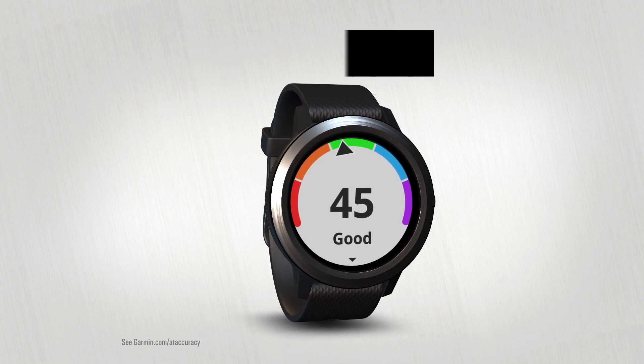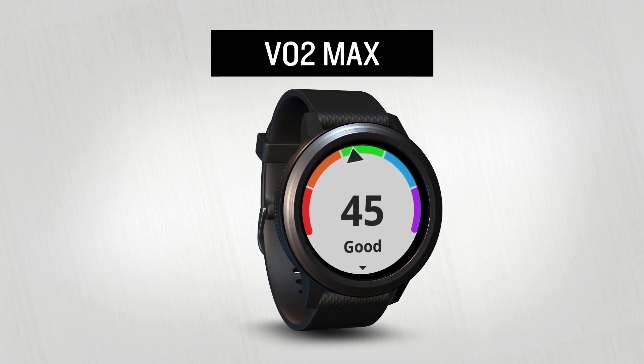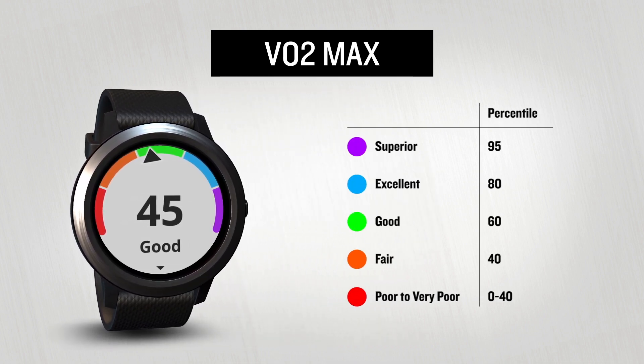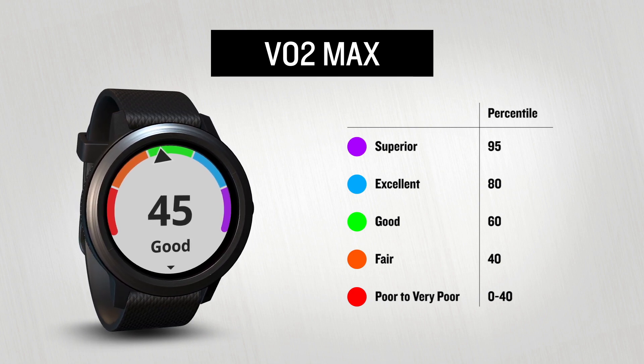The resulting score — your estimated VO2max — is an assessment of your body's physical fitness. It's a relatively quick way to understand whether your current fitness level could use some improvement, or if you're headed in the right direction.